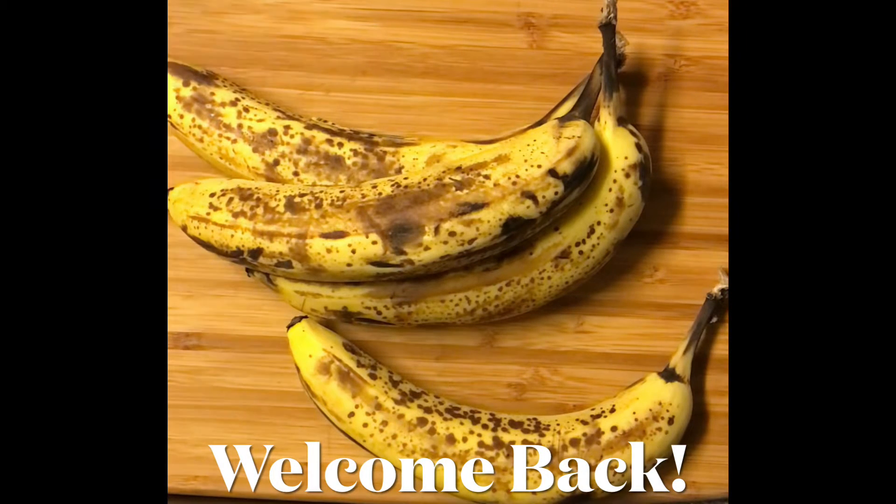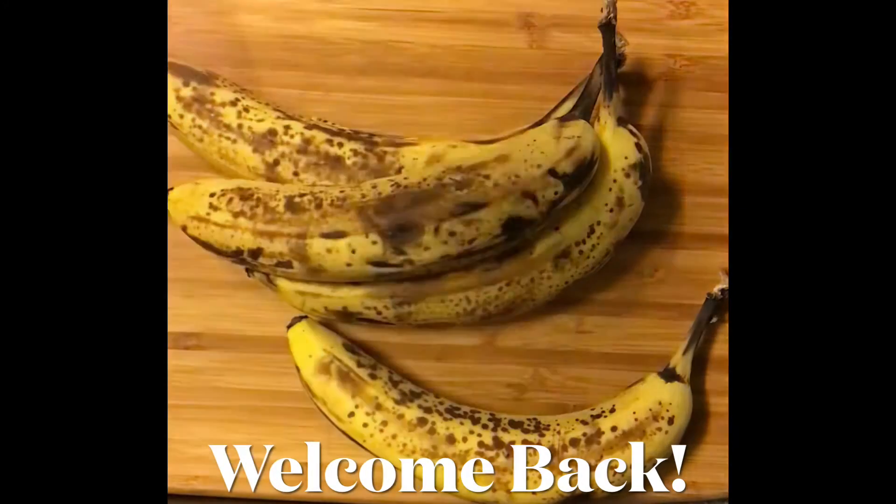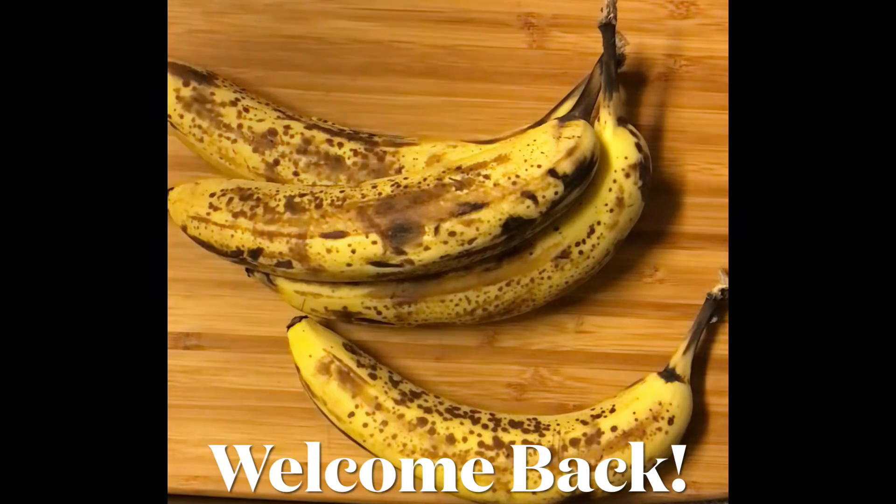So now I have to find something to do with these bananas since I've been just snacking and getting all fat and sassy. I'm going to make banana bread, which is the opposite of healthy, but it is what it is. These need something done with them, and since they're not frozen and I can't make a nice cream or a smoothie, I'm going to make some banana bread.